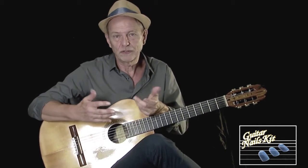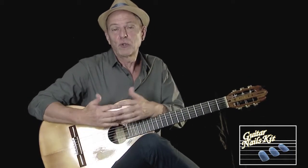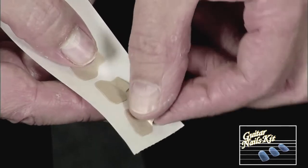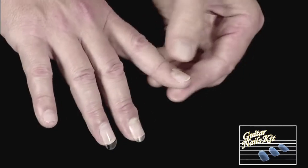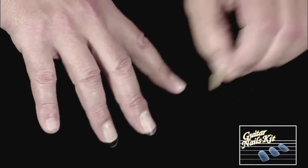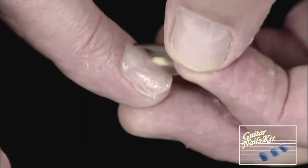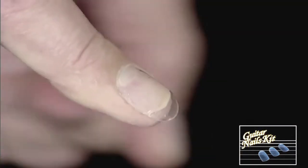Da questo momento ho iniziato una ricerca per recuperare la qualità sonora della mia mano destra, però poter curare anche le unghie, e questo sistema l'ho individuato in un'unghia rimovibile, un'unghia che si basa su un bioadesivo atossico completamente e su una qualità sonora di un materiale plastico che permette di avere la stessa qualità, anzi migliore, come qualità dell'unghia ottenuta con gel o con resine.